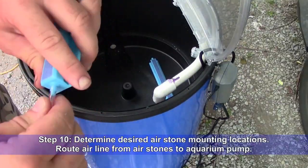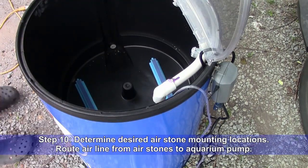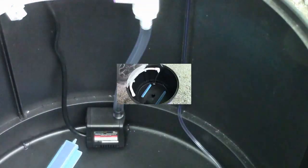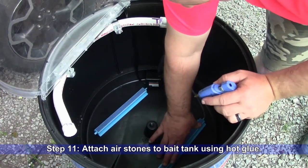Step 10: Determine desired air stone mounting locations and route airline from the air stones to the aquarium pump. This beverage container had grooves that held the airline perfectly. Step 11: Attach air stones to the bait tank using hot glue.